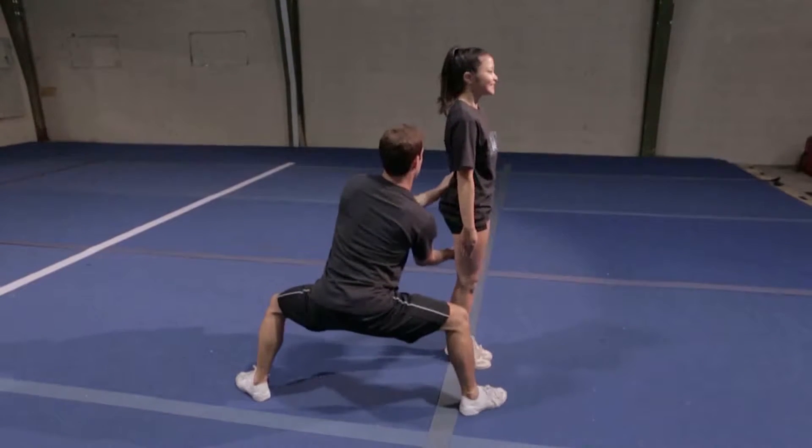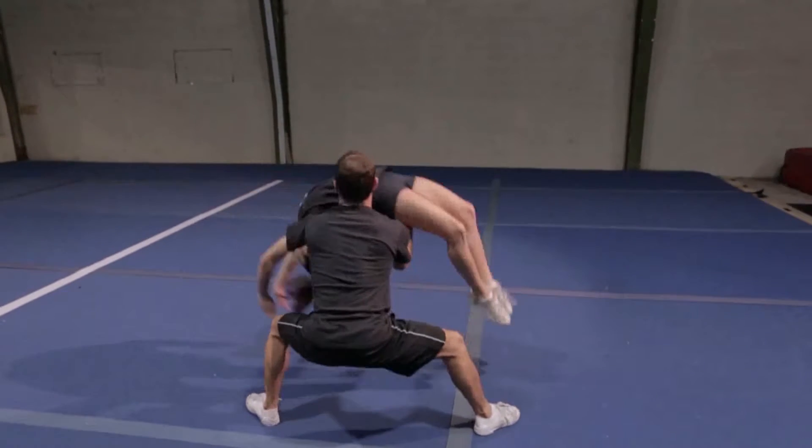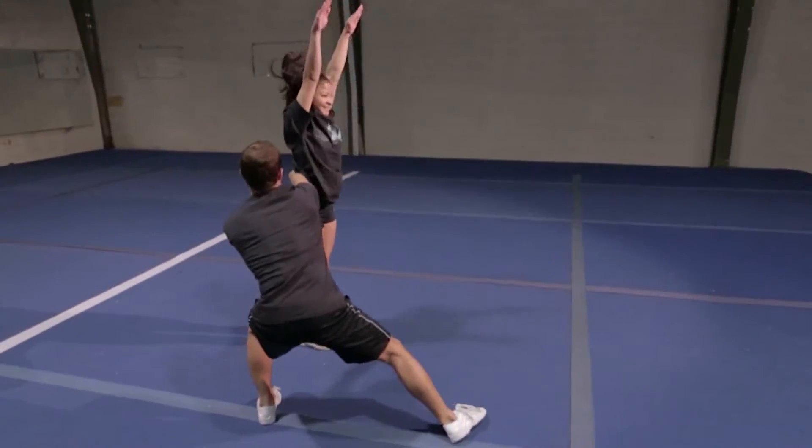As the athlete sits, make sure they are keeping their chest up and sitting aggressively as they throw their arms back.